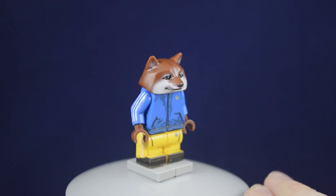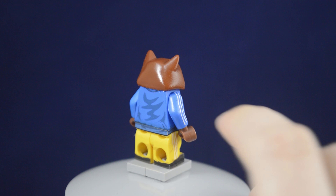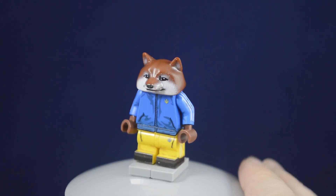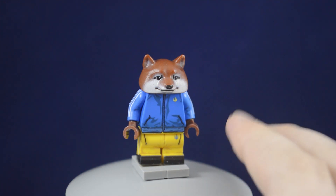Something to note about this figure is that it is UV printed, which is a little bit different than what Lego uses. Honestly, looking at it, I really can't tell the difference for this figure.